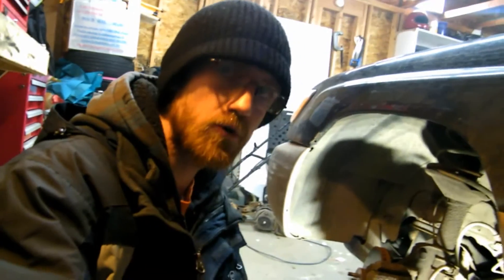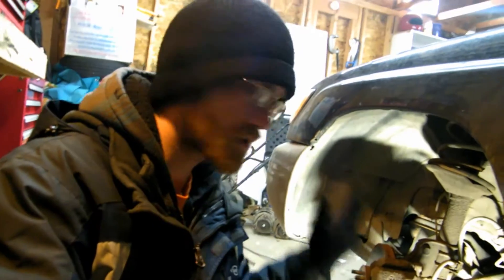Hey there! This is Crazy Biker. I've got a Subaru here and it needs a CV axle, a shock, and a spring.